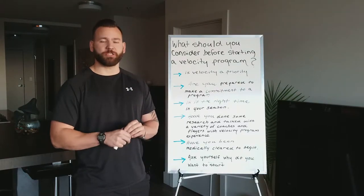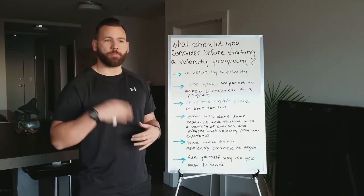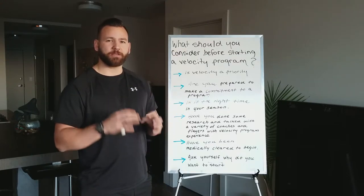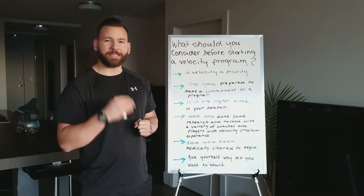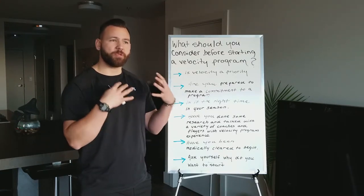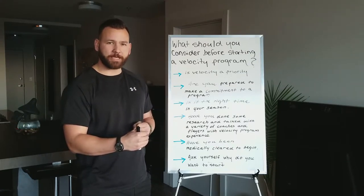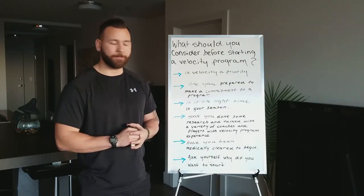Is it the right time in your season? You shouldn't necessarily be thinking about taking on a velocity program during playoff season. Plan and strategize to make sure that if you've chosen a velocity program, you start it at the right point in your season — whether it be the offseason or directly after your season ends, maybe giving yourself a bit of a break. The program you choose should also be taking that into consideration and talking to you about when to start at an appropriate time.